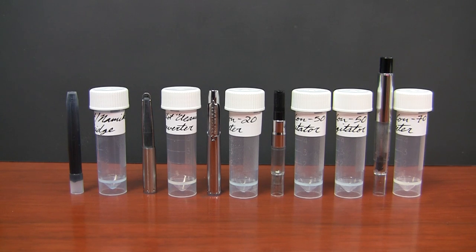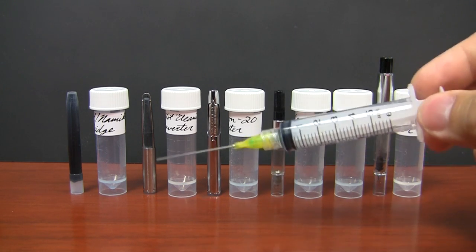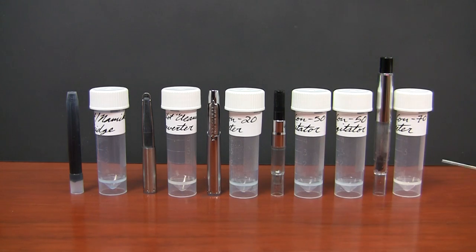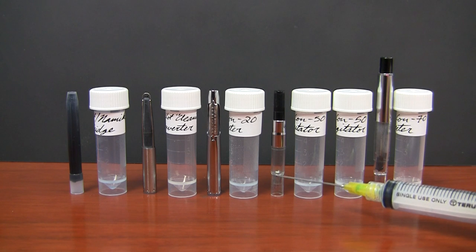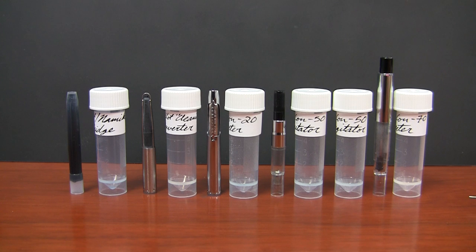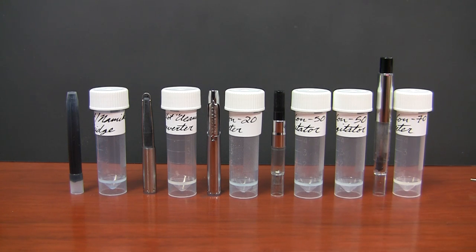So how I'm going to do this whole experiment is I'm going to take this handy little ink syringe and fill each of these different converters to the appropriate level as if they were full in the pen, then put them into each of these vials and show you the ink level. I've labeled each one, except I have two here for the CON50 because it has a little agitator — I'll show you the ink levels both with and without that agitator.